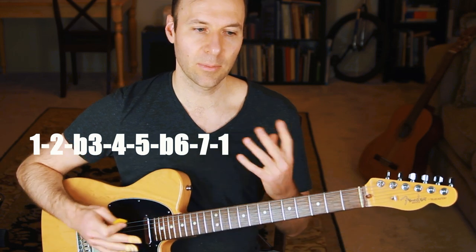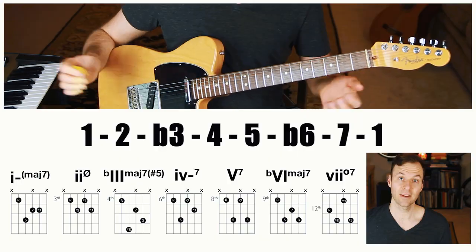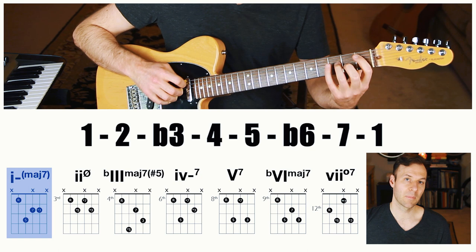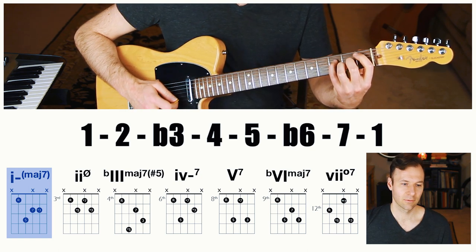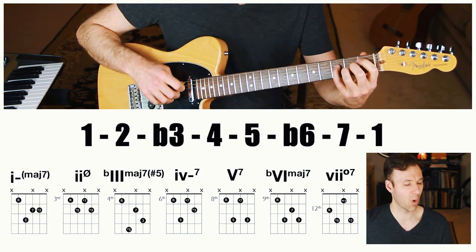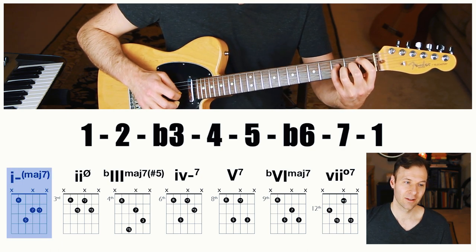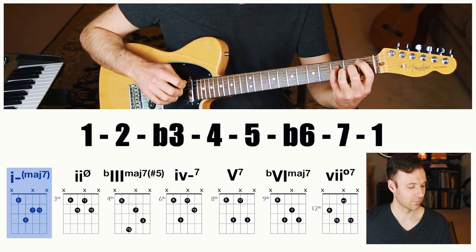Now let's add the sevenths — same idea. One, three, five, seven: the seven is in there, so it has to be raised. You'll see the shapes on screen too. This is going to be a minor triad with a major seven — this is called minor-major seven. Now we know that's one of the places where this chord comes from. It naturally exists in this scale type. Minor-major seven — what a weird, crunchy sounding chord.